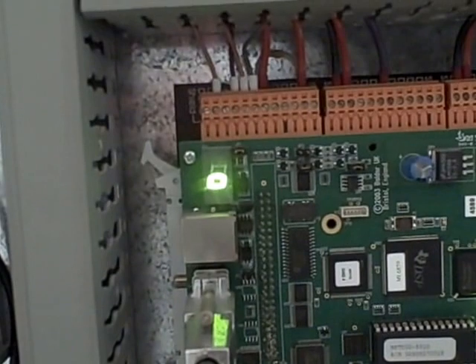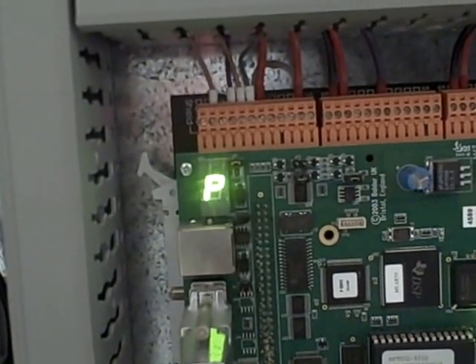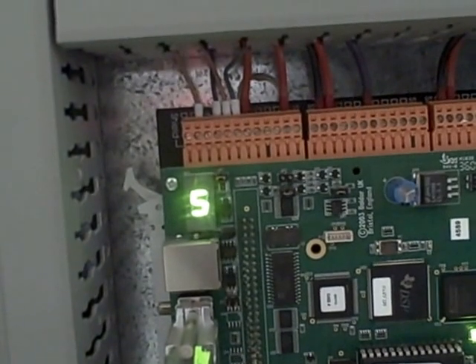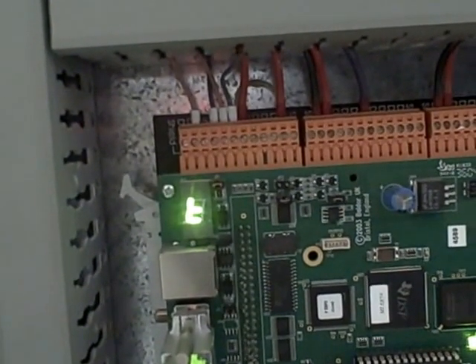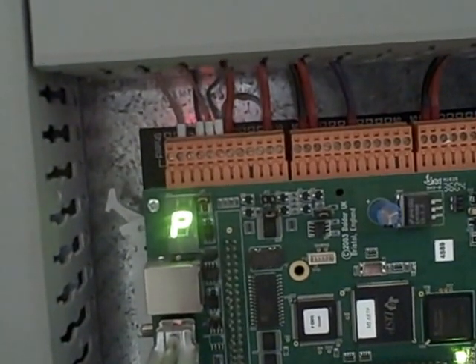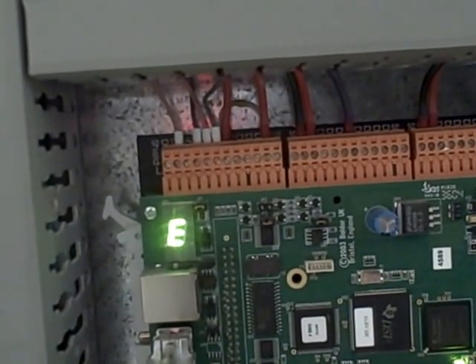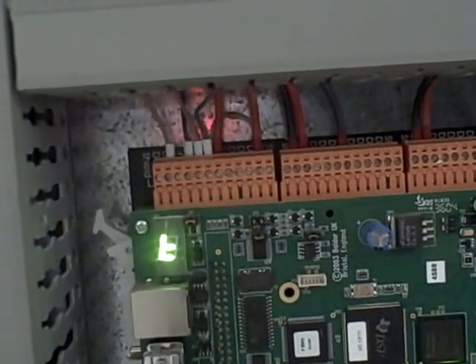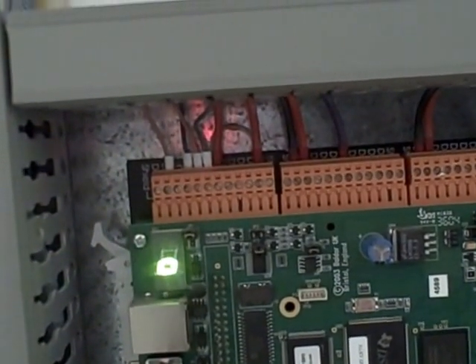It has a P, a capital E, a five, and some type of weird thing — looks kind of like an L with a bar and then a lowercase O. And then it repeats: P, E, five, the L-looking thing, and an O.